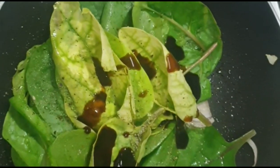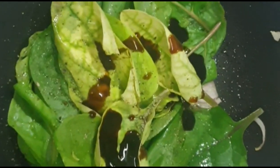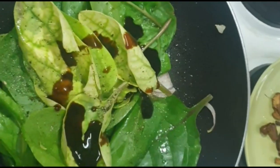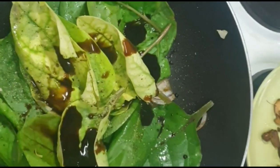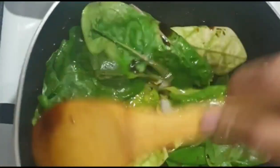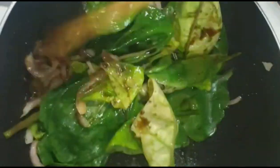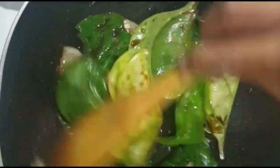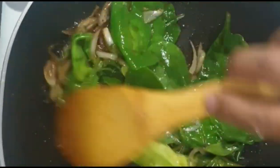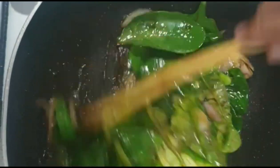Saka po natin lagyan ng one tablespoon ng oyster sauce. Para may-lift po sya ng konti, naglagay din po ako ng balsamic vinegar — mga one tablespoon din po ang akong nilagay, tinantsa ko lang po. Malapit na po syang maluto. Ganun lang po sya kadaling lutuin. Ayun, ready na naman po ang ating pananghalian.